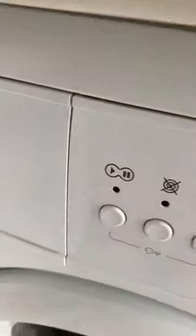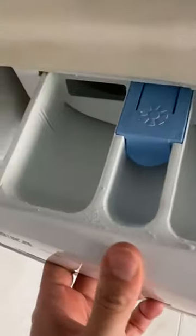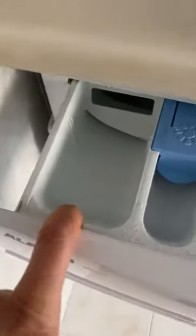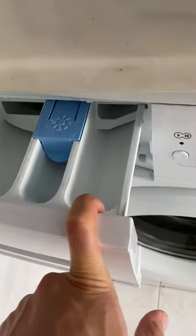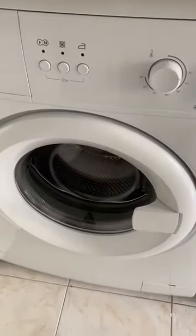And then here start — and you will forget to put the detergent. The powder goes here, here goes the softener, and here goes powder if you want to make a pre-wash. Then start and it will be washing.